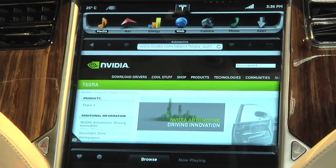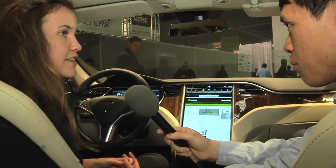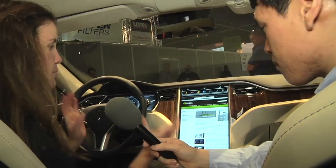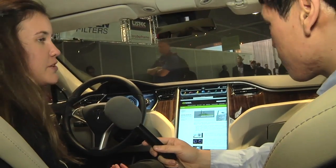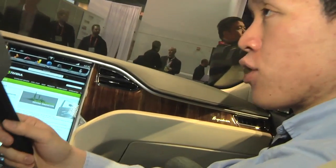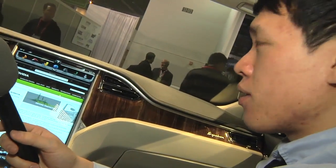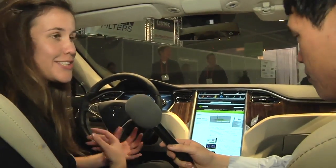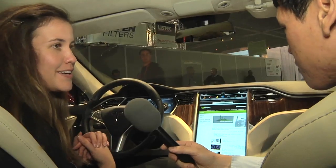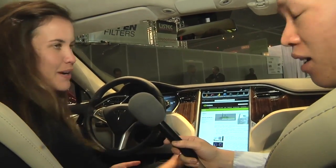Of course, you have full browser capabilities, and this is all custom-built by our software team. The screen itself is Linux-based and we built most of this software from the ground up. Are there tools in place to prevent the driver from browsing the web when they're driving? We're actually leaning toward the idea that drivers should have as many choices and options as possible. We think people can use their common sense and aren't going to get into collisions because they're browsing.